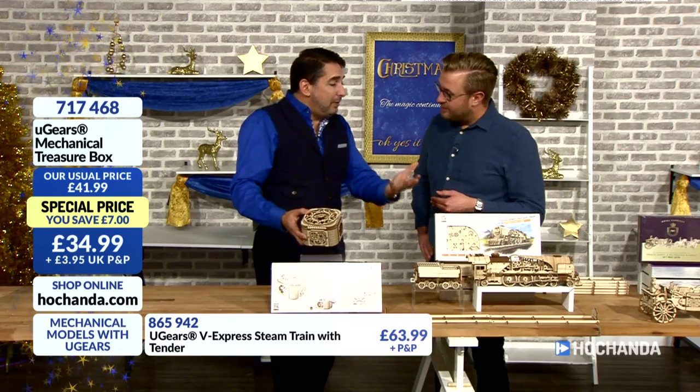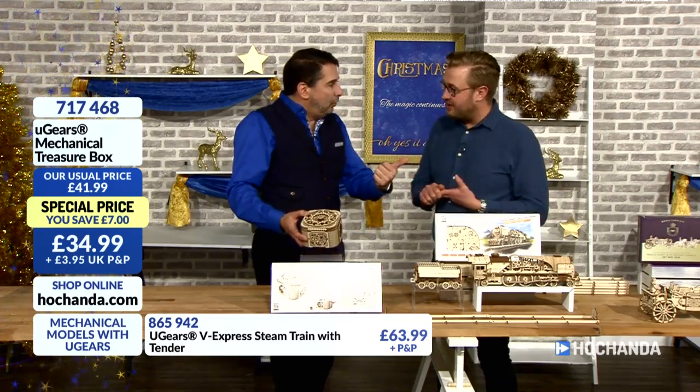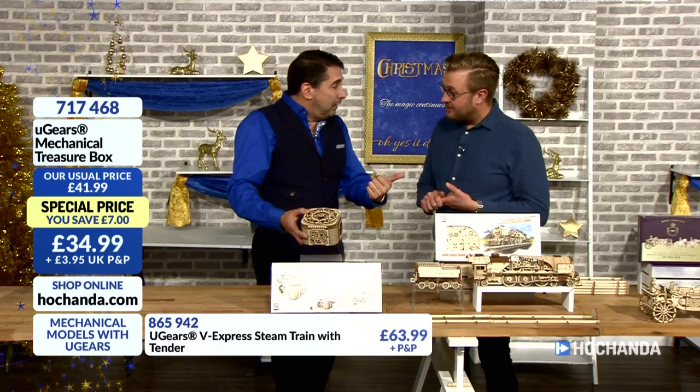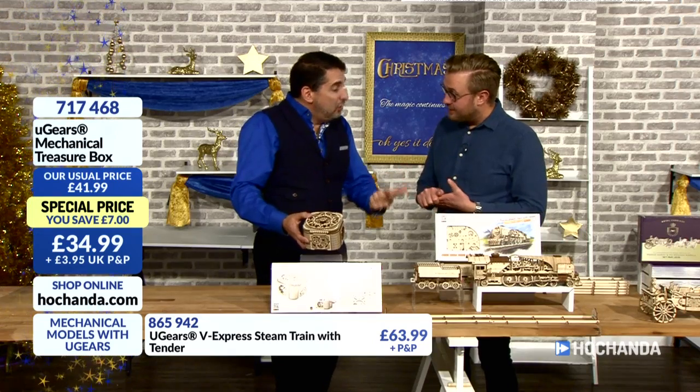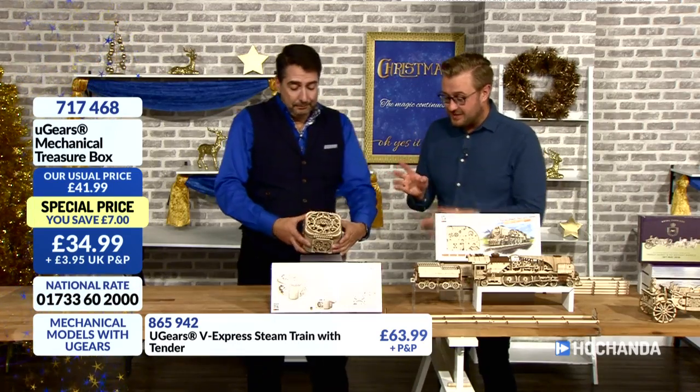We've mentioned one of the biggest model manufacturers in the world — it's all plastic. And what are we trying to do right now? Get rid of plastic. It requires glue and paint. None of that here — nothing of that. That's exceptional.